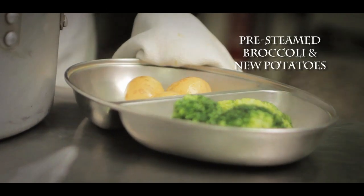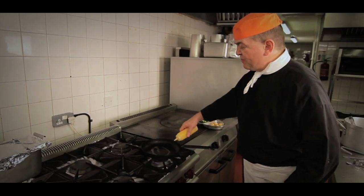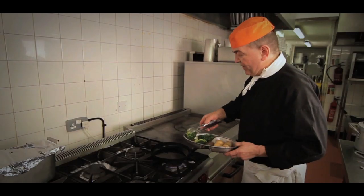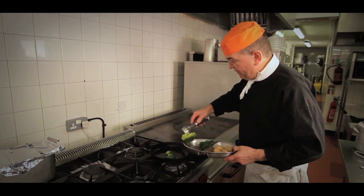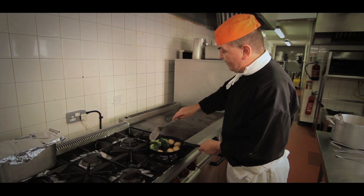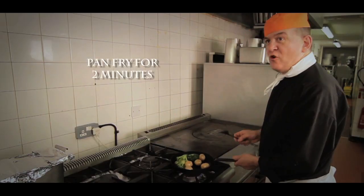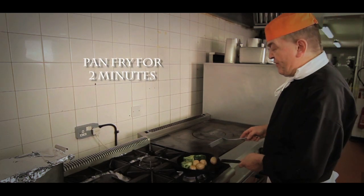Now we're going to pan-fry the new potatoes and the broccoli. We quickly pan-fry the new potatoes — just a couple of minutes, two minutes to pan-fry.